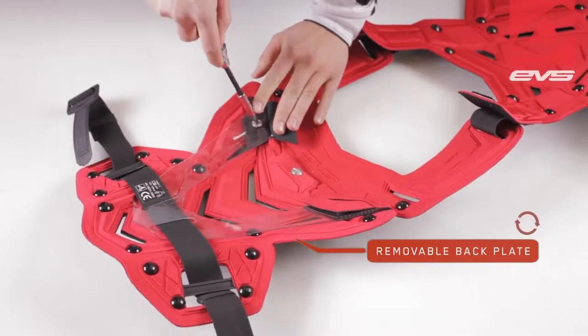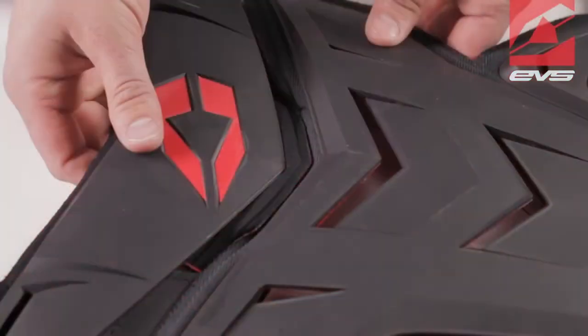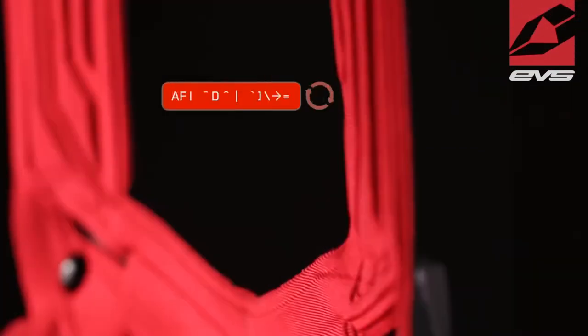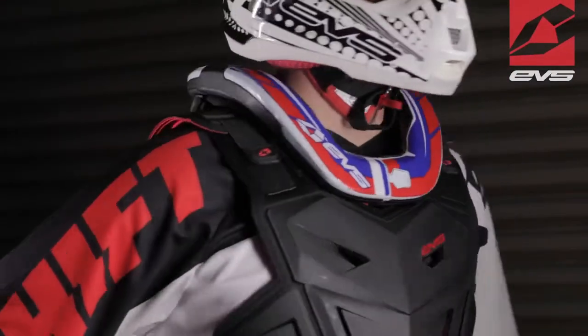The removable backplate allows for an even lighter feel or comfortable riding in warm weather. The BioFoam Liner provides additional comfort and impact absorption. The F1 is designed to fit all major race collars on the market.